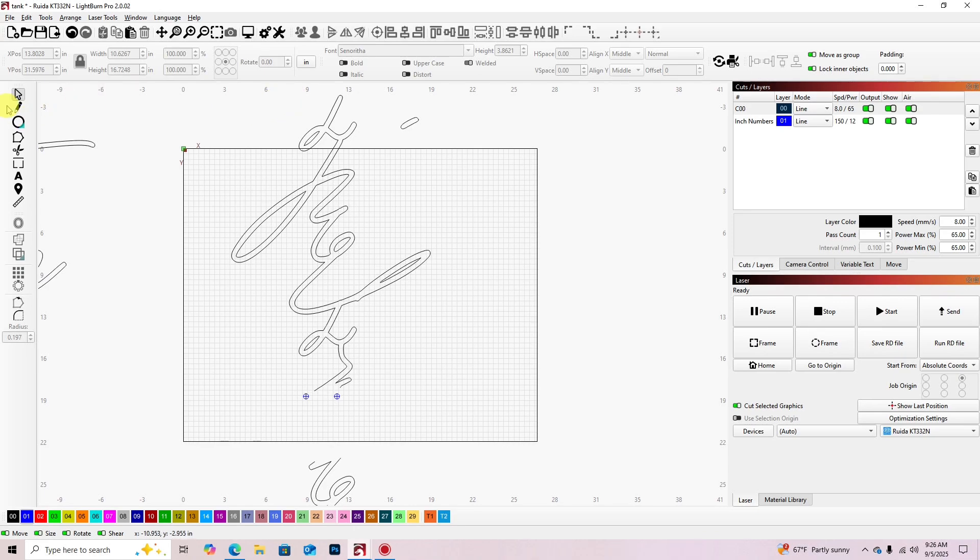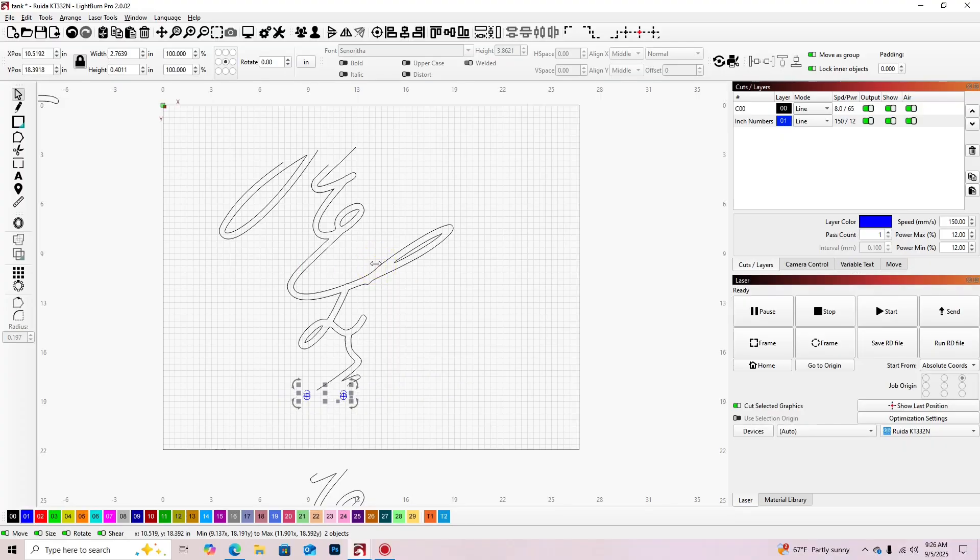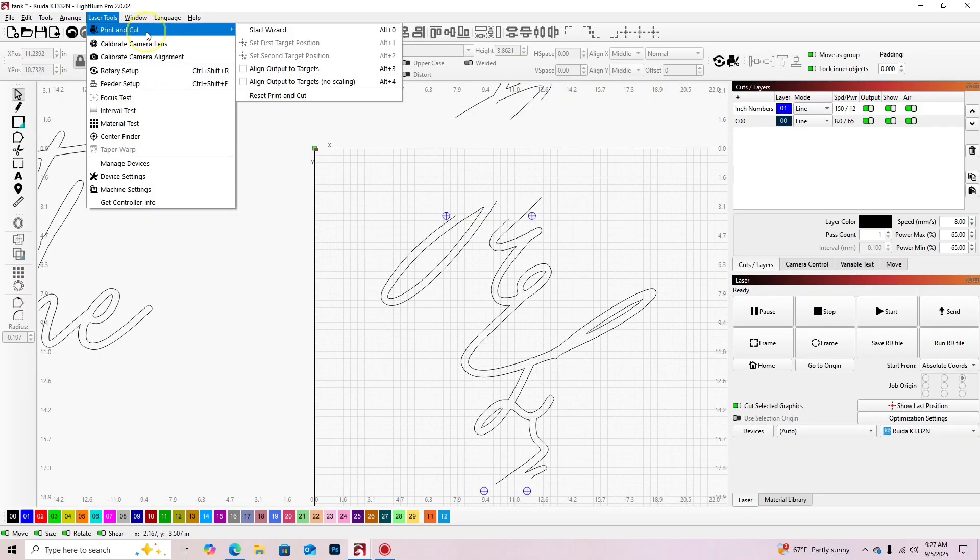The next thing I'll do is cut this into thirds because it's such a big sign, so I repeat that same process — add the square, cut the shape. Then I'm just duplicating my targets and dragging them to the end of the second half so when I go to line up my third piece I can repeat the same process again and align those targets.